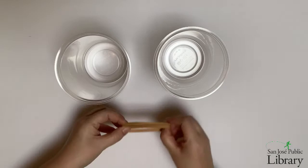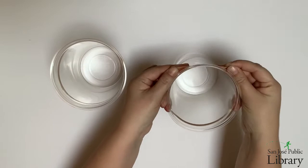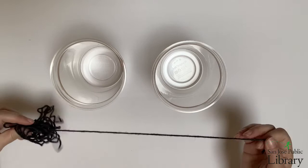I'm going to start off with my two containers and a pair of rubber bands. I'm going to stretch the rubber bands around the container, just under the rim of the container. These rubber bands will serve as a place for me to tie the strings to my containers so that I can attach them to the hanger.